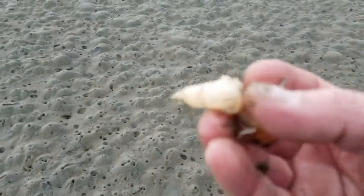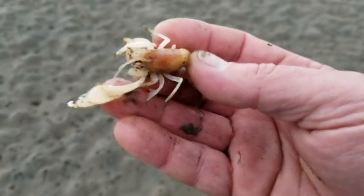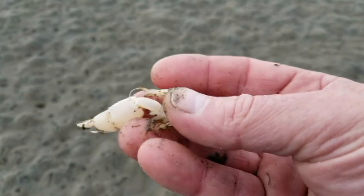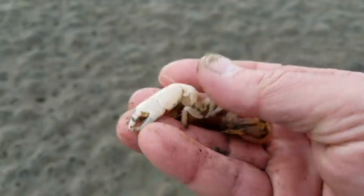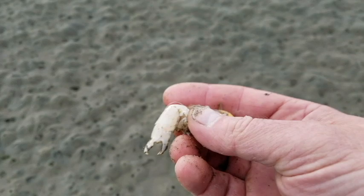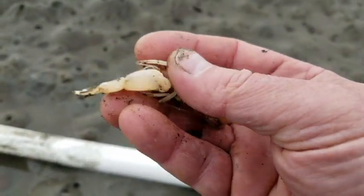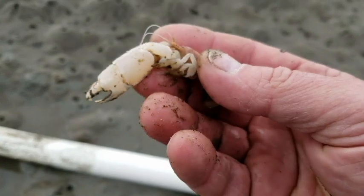See that one claw — how it's a lot bigger? On some specimens, that claw will make up about 25% of its entire body weight. This one's pretty much an average size, still freakishly large. And there's no rhyme or reason as to whether it's the left or right claw that's big — studies just seem to show that it's pretty much a 50-50 split.